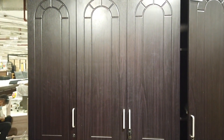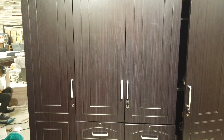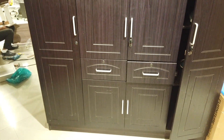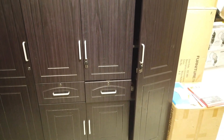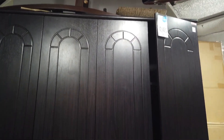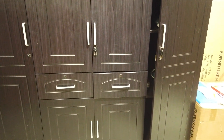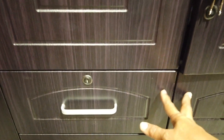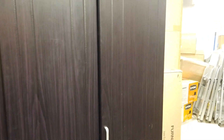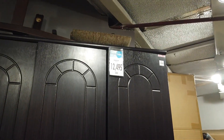What you're looking at here are wardrobe cabinets ready to install. They come in flat pack, in different colors, and come with instructions. This design has four doors, two drawers, and a cabinet on the bottom. It comes with locks and has shelvings on the side for your shirts. That's only 12,495.